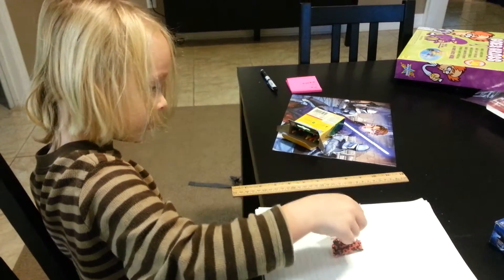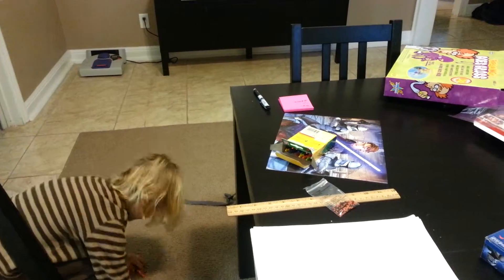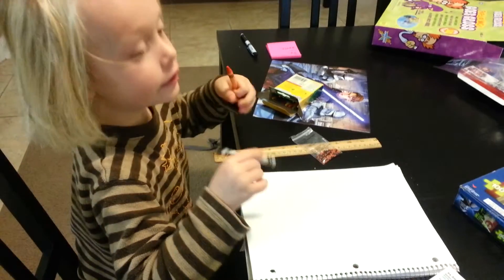Are you going to draw in your notebook your observations? Yes. Now let's put water.